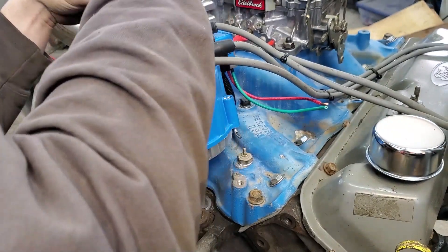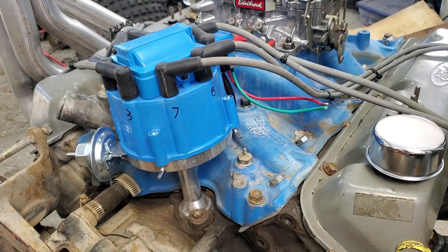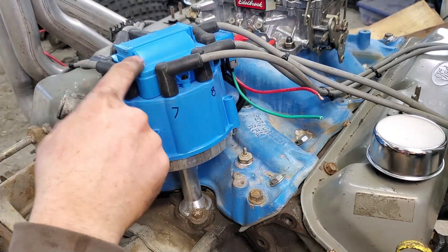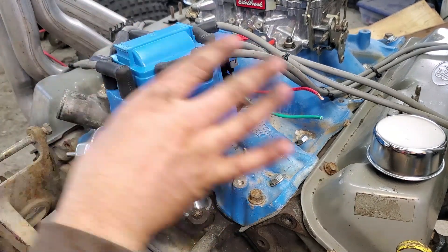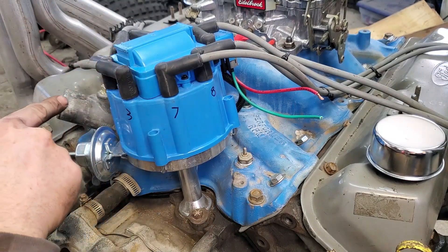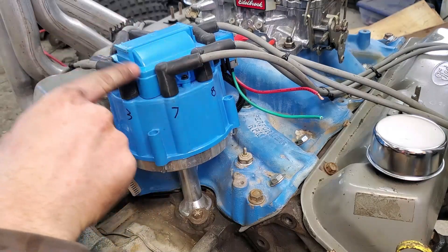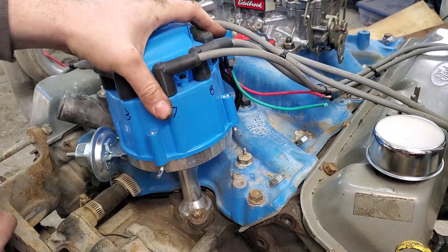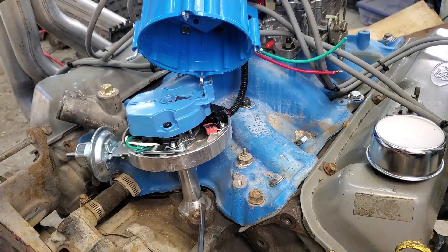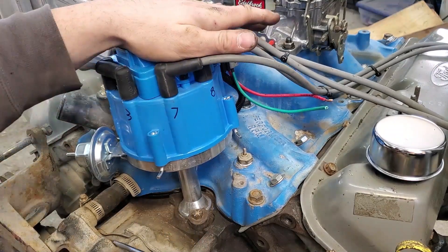Don't get too sore, guys, but the stock Ford distributors — especially the ones with points — they stink. I do not want to file points. These HEI distributors need one wire; hook them up, they're good to go. And you know that annoying thing when you've been mudding and your engine's all hot and then you shut her down, go get yourself a cold beverage, and come back and it don't want to start back up? This fixes that. This distributor has the Chevy HEI style cap, but it's a Ford billet aluminum distributor shaft so that it fits obviously on big block Fords.